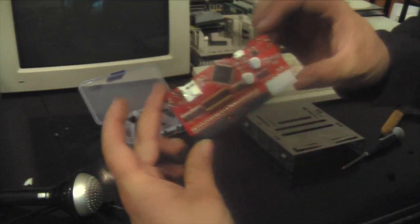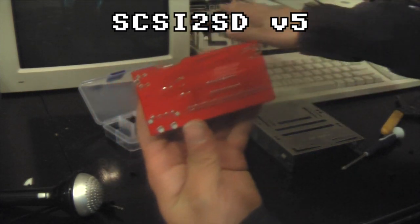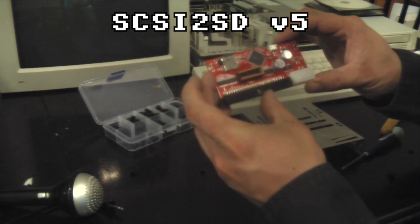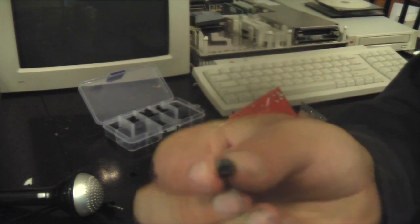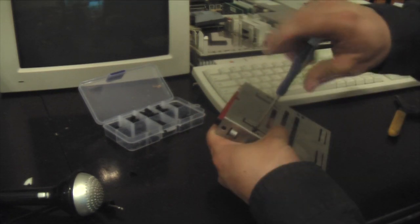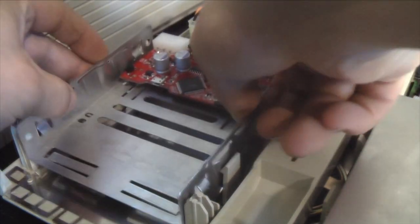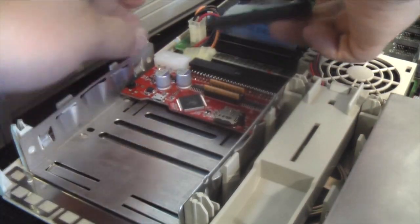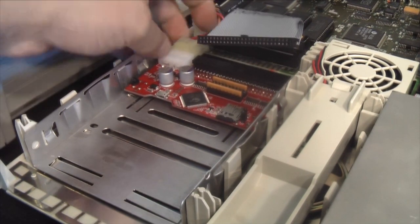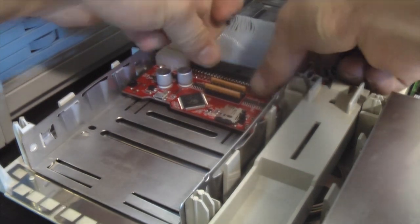The device I ended up settling on was this SCSI2SD version 5 that I found on eBay for about $79. First, we need to mount it to this bracket. Then we clip this bracket in just like so — snaps in place. Then we hook up our power and SCSI.